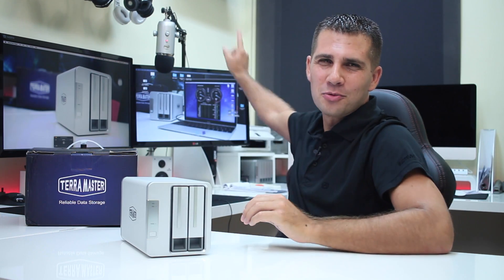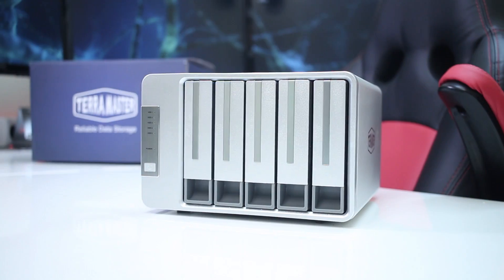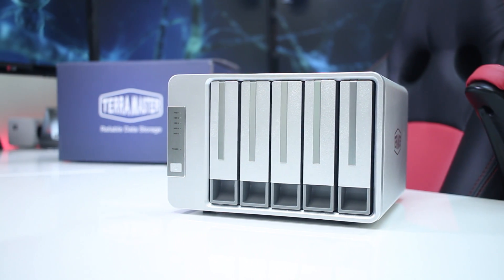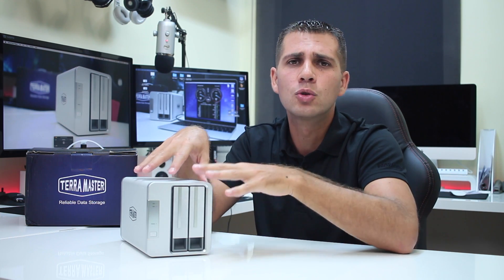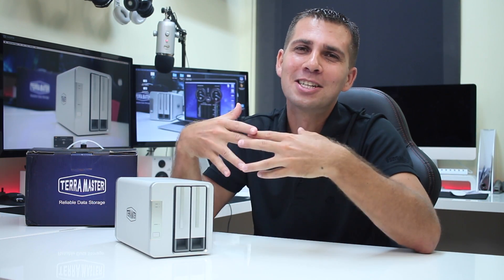Hey guys, here we are back with another one. A few weeks ago we took a look at the TerraMaster D5-300, which is right over there — I'll post a better image on screen and also post a link somewhere around here, just in case you want to check that out and make some comparisons with the machine we are going to look at today: the TerraMaster D2-310. Let's go straight to the video — hope you enjoy it, and as always I'll see you in a few seconds.